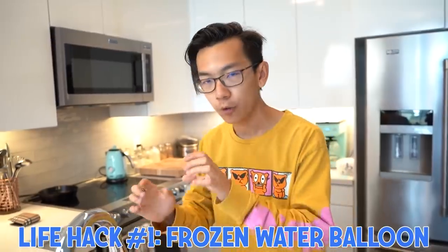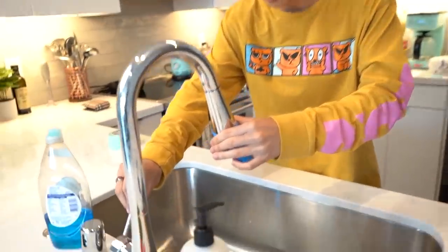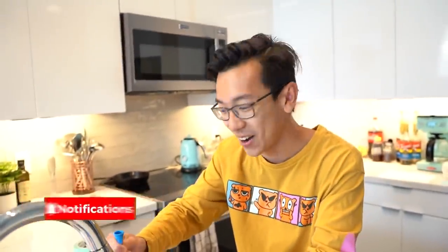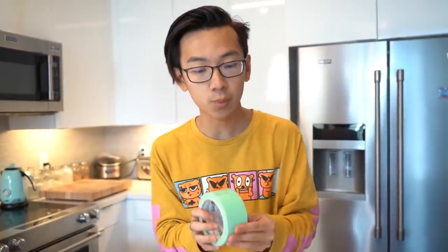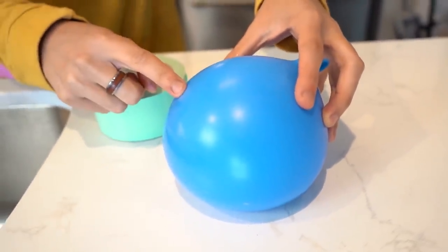The first hack is how to make frozen water from a water balloon. I got this balloon hooked up to the sink and we're going to start filling it up. I don't actually know how to tie balloons that well, so if this explodes all over me, smack the like button. Got it going. Let me try tying this. Got a balloon of water. What you're going to do is make a tic-tac-toe board on the balloon, leave a hole in the middle, and that should make the frozen water.